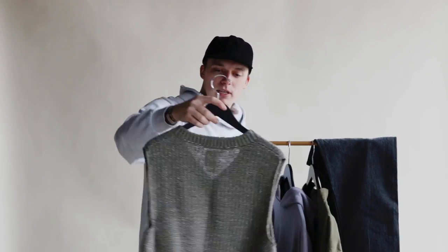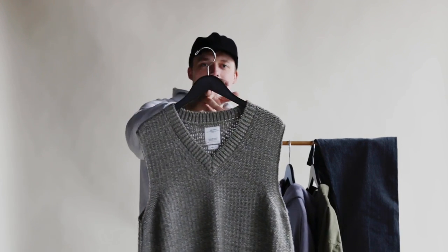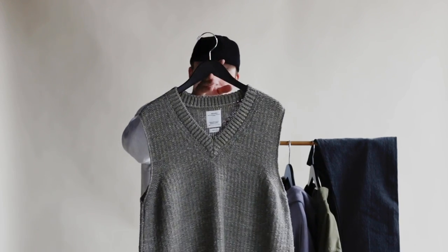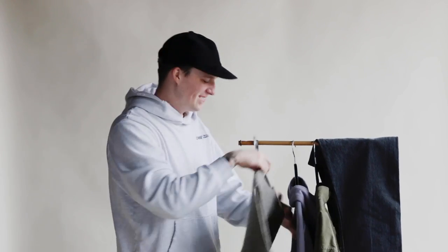And then for the third piece is another Vizvim piece — this really sweet V-neck sweater vest. I think it's underrated, the sweater vest. It looks cool, it's just a layering piece. It doesn't really offer much warmth in the arms or anything, just over your torso where you need it. And yes, that's going to go over the hoodie.